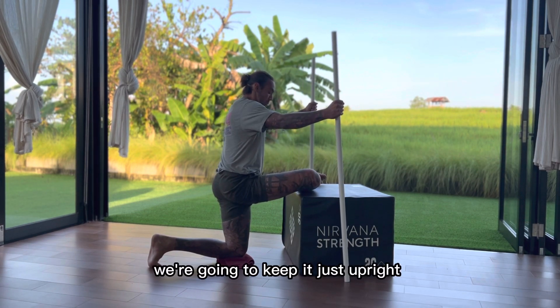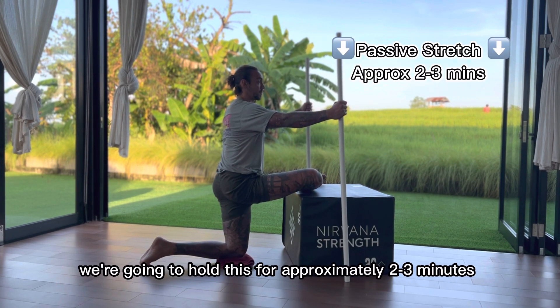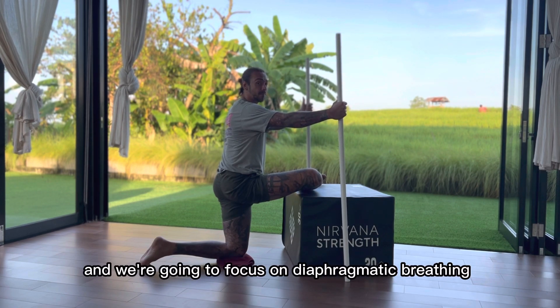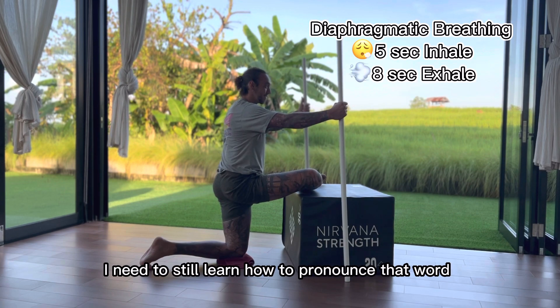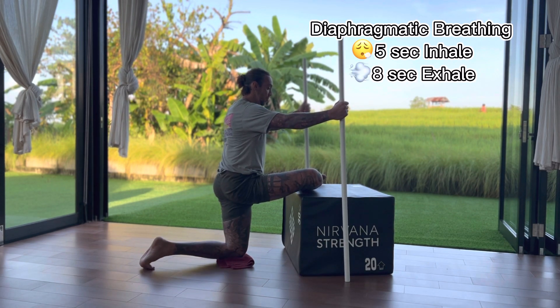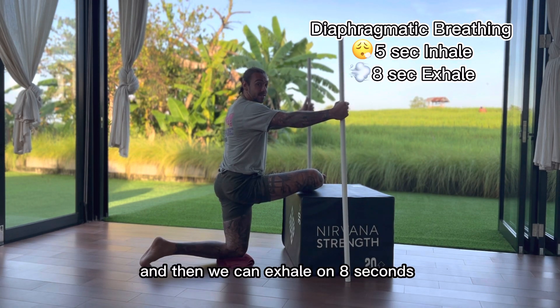We're gonna need two dowels. We're gonna keep your chest upright and hold this position for approximately two to three minutes. We're gonna focus on diaphragmatic breathing — I need to still learn how to pronounce that word. We will inhale on five seconds and then exhale on eight seconds.